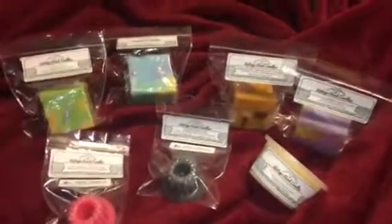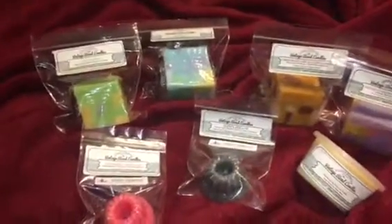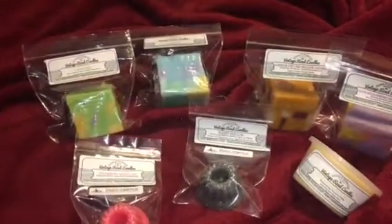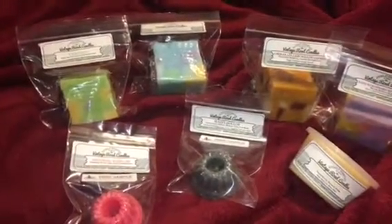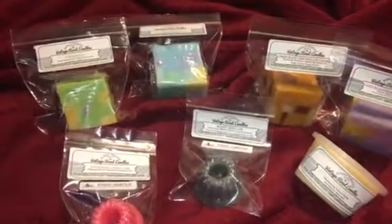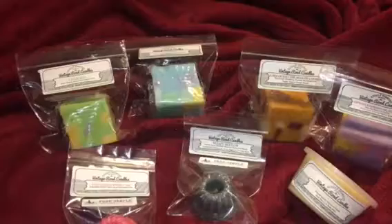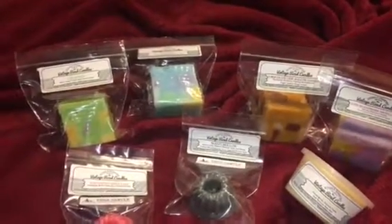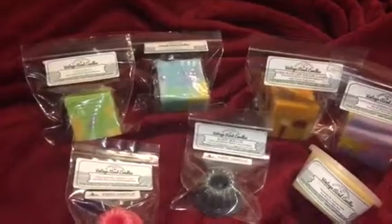Hey guys, I just wanted to give you a snapshot of my Vintage Road Candles. This came from Vintage Road Candles Company. You can definitely check this company out at www.vintageroadcandles.com. I ordered four chunks — these are like mini little chunks of wax. They're two ounces, as well as I got a scent shot.